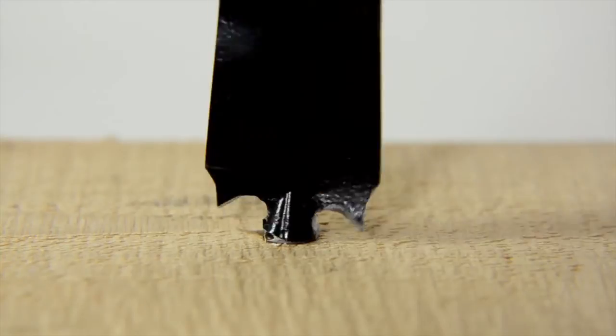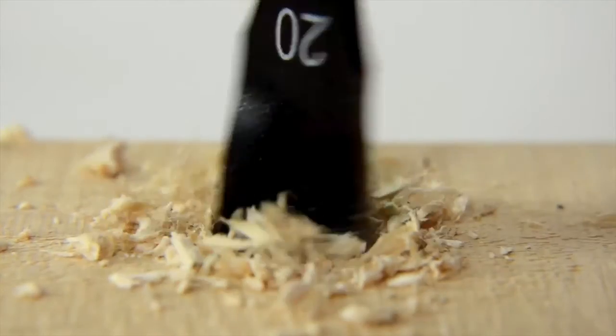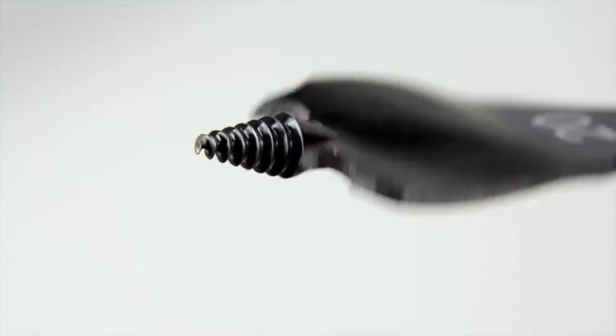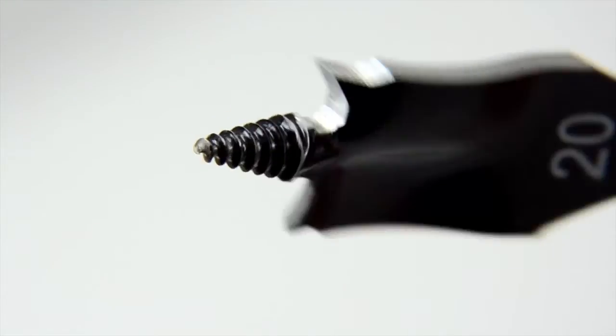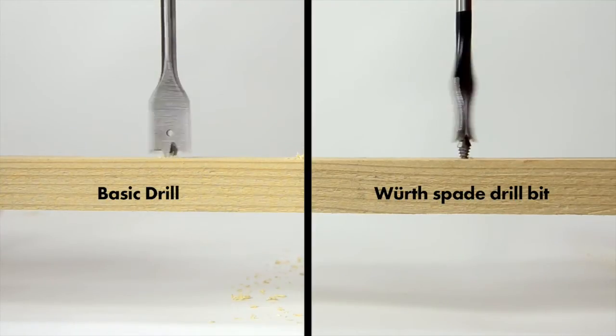The pre-cutting spurs give a clean drill hole and guarantee tear-free drilling. The convex spade allows the drilling chips to be catapulted out of the drill hole. Work is altogether faster and much more comfortable than with a standard drill bit.